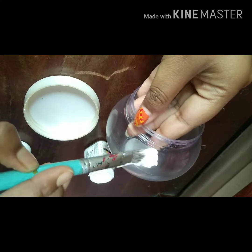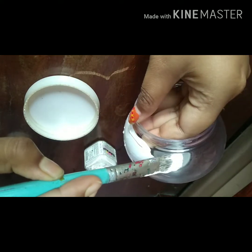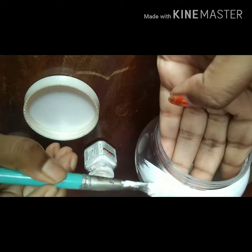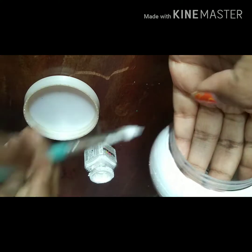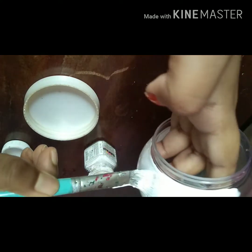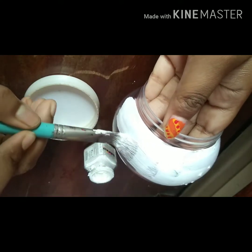Start to paint the container with a flat brush. I am using white fabric color here. At first some bubbles may arise — wet and paint again, and let it dry. Try to give strokes in one direction only.